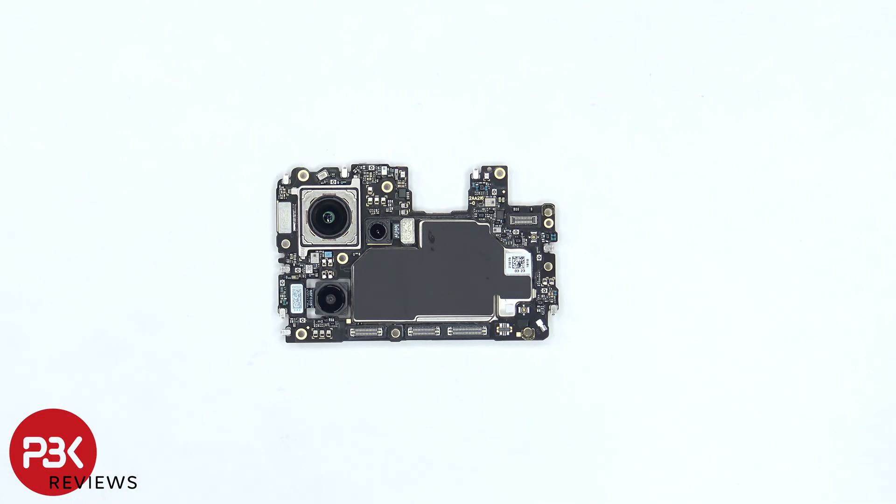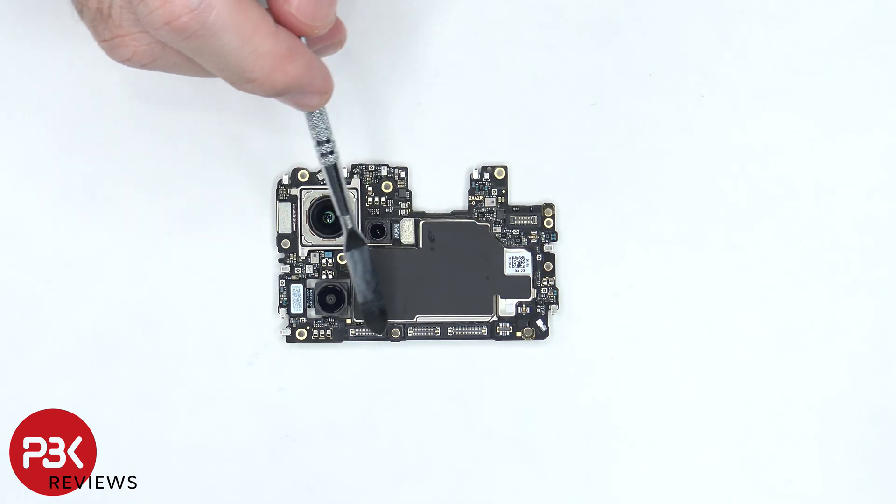On the main board there's a 50 megapixel primary lens, a 90 megapixel ultra-wide lens, and a 2 megapixel macro lens. The cables for those can be disconnected by just popping them off. There's graphite film over the shields, as well as rubber gaskets around the connectors.